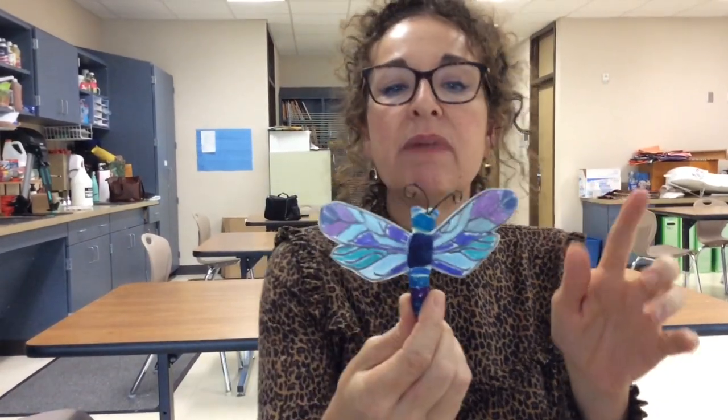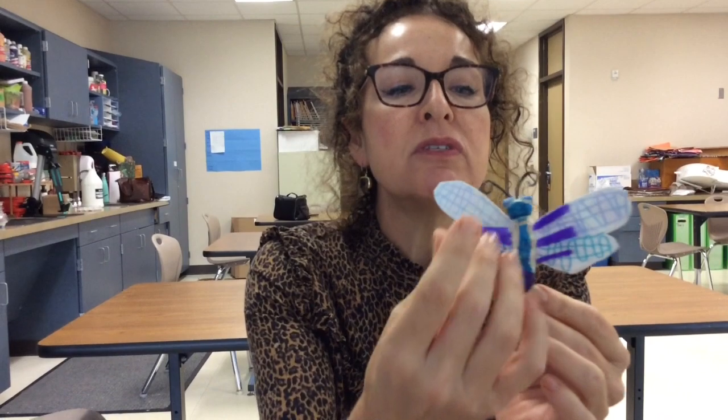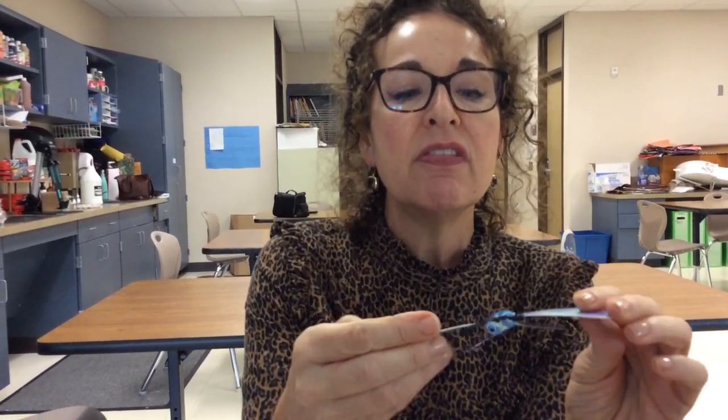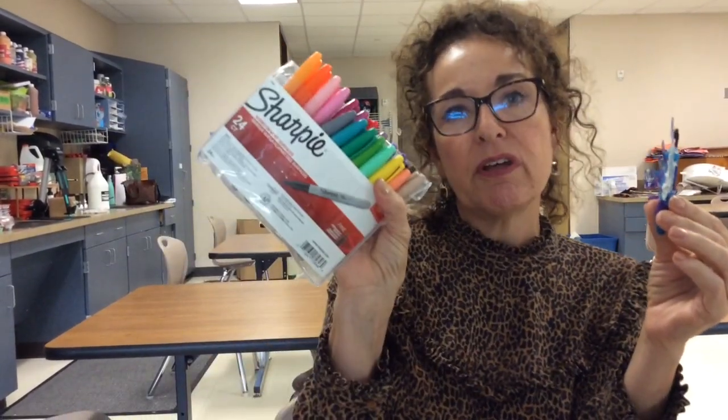Another thing that I made: I took what's like a white milk carton and drew on it with permanent marker. I used other plastic from water bottles to make the six legs, a paperclip for the antennae, and the body is Model Magic. Any way that you can reduce, reuse, and recycle to help the Earth — and we are going to be using permanent marker throughout this project.